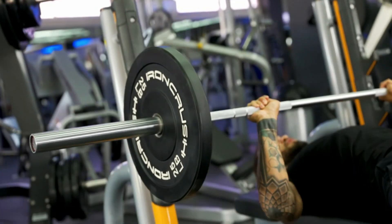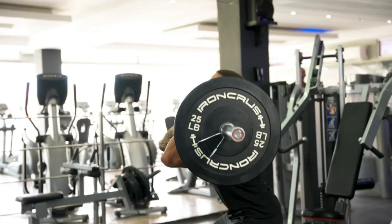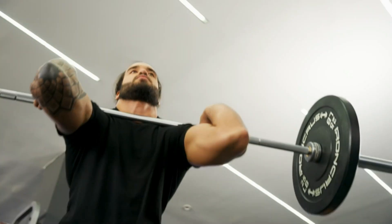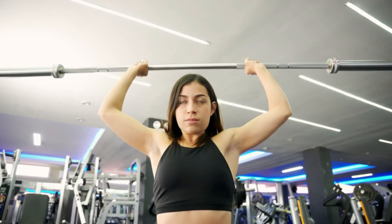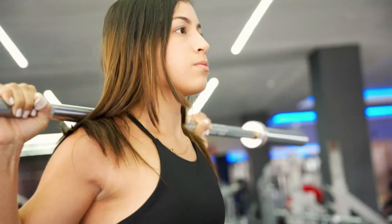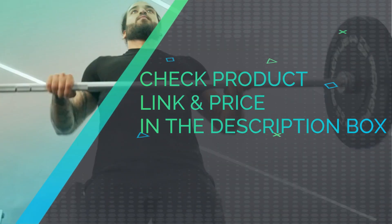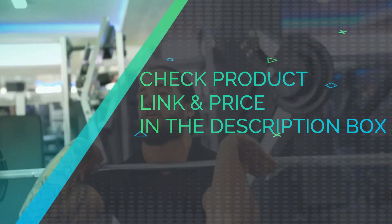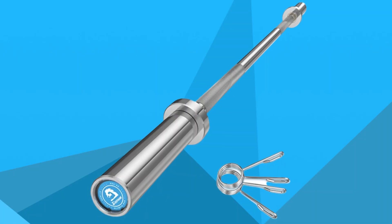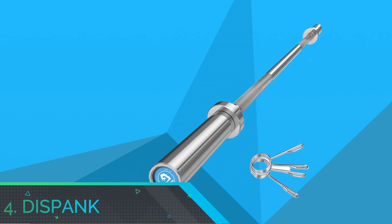Strong and secure grip — while it doesn't have center knurling, the bar includes medium-depth Olympic and powerlifting knurl rings, allowing for a strong grip without hurting your hands. Great packaging and delivered in perfect condition. The knurling has a great feel for benching and deadlifting, and the bar feels super solid. It measures 28mm in diameter. Check the product link and price in the description box.